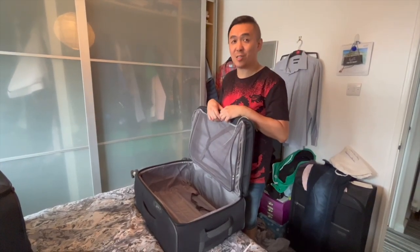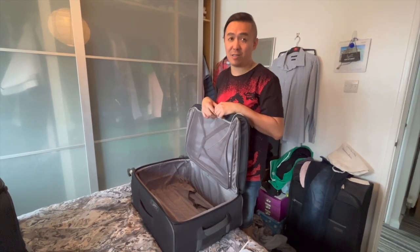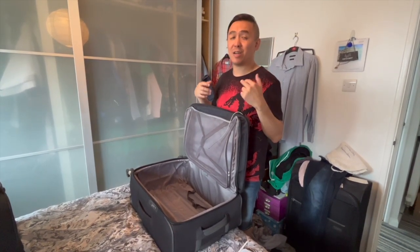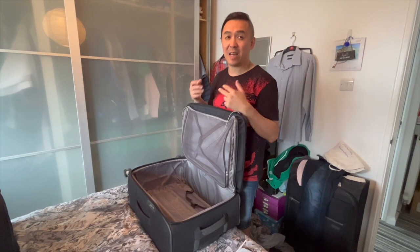Finally, it is always a good idea to take pictures of your clothes and belongings that you are taking with you on holiday, because that will help you if you need to put in a claim with your travel insurance. They also advise you to have receipts at hand as well.